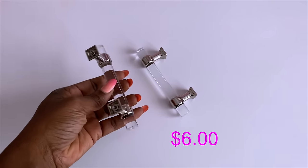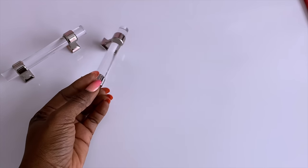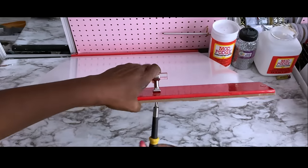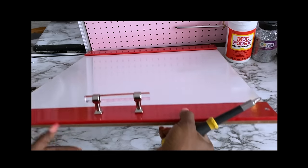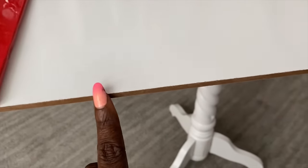For the handles, I'll be using these cute drawer pulls that I got for $6 from Home Depot. The rough sides will be covered with mirror mosaic tiles.